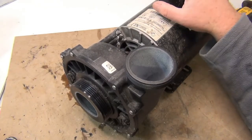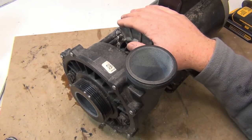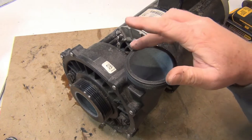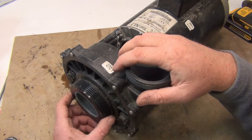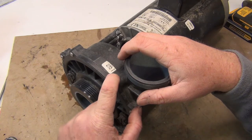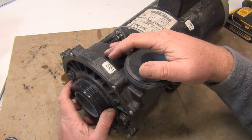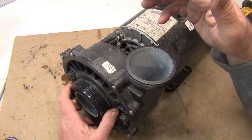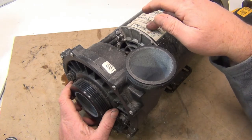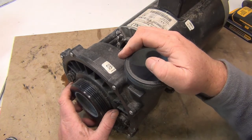We're going to change out a four horsepower pump from Beachcomber — this is out of a Beachcomber hot tub. The discharge is a two inch and the front is a two and a half inch. The sticker says four horsepower right here, in case you need a new impeller. Today we're going to change out the seal and the bearing, because you could hear it — we've got to change that bearing out for sure.